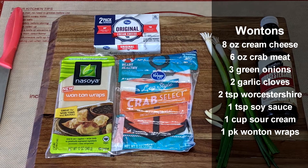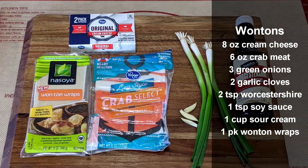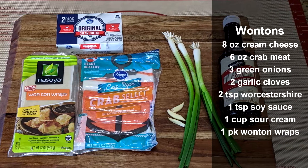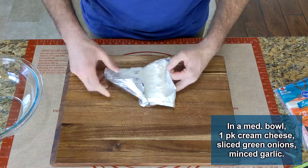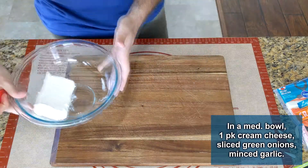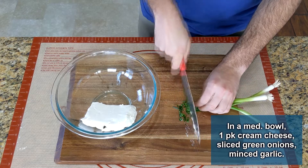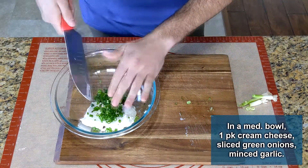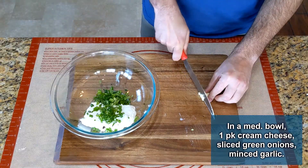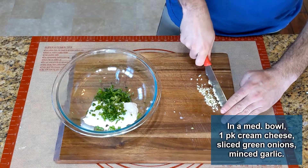This video will be broken down into three parts. Let's start by making the wontons. If you like them creamy, make sure you have some sour cream on hand. We'll be making about 40 of these, so one block of cream cheese should be about right. Start by thinly slicing three to five green onions and mince one or two cloves of garlic — I add more or less depending on what I have on hand.